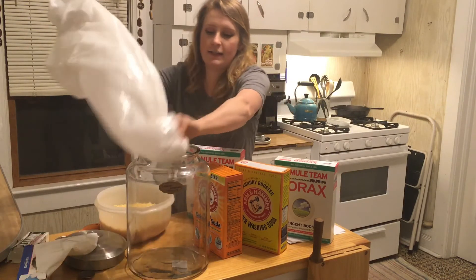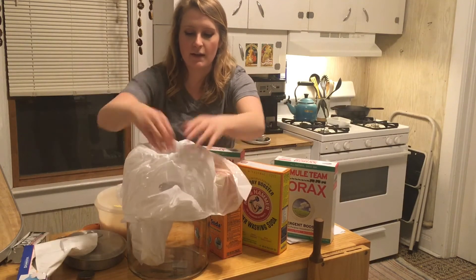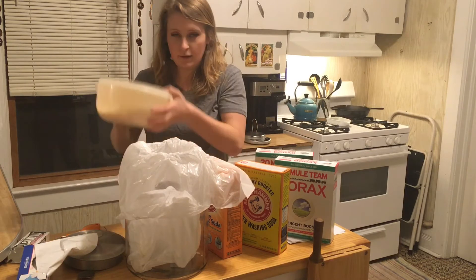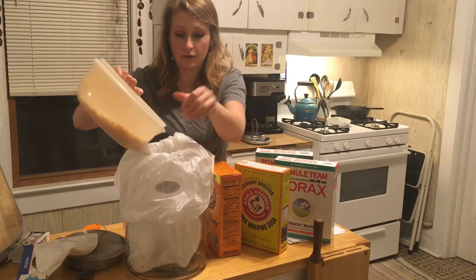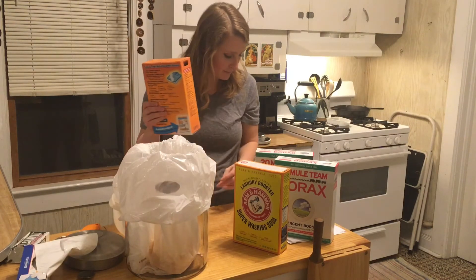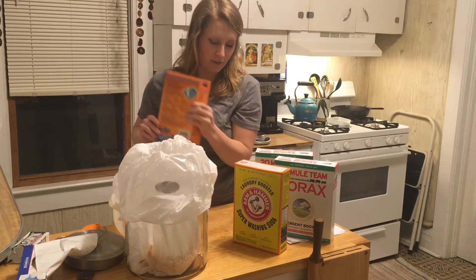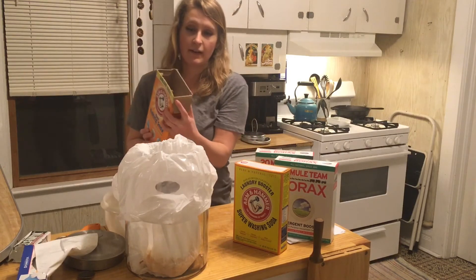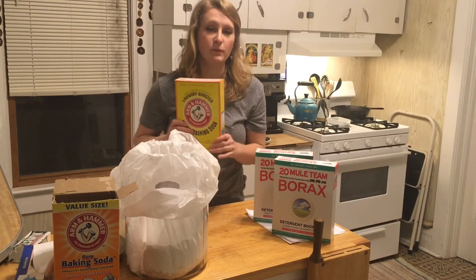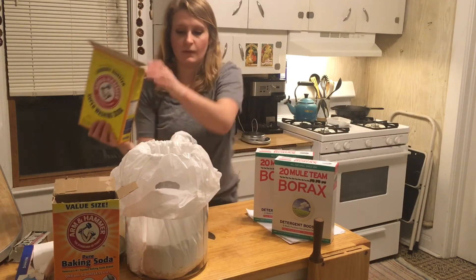So I have a trash bag here — it's kind of like an extra set of arms so you can hold the bag open. We're going to take the soap we just grated and dump it in. The next thing that goes in is the baking soda — the entire box. Cutting the box open will be a little more efficient. Next I'm going to add the super washing soda.